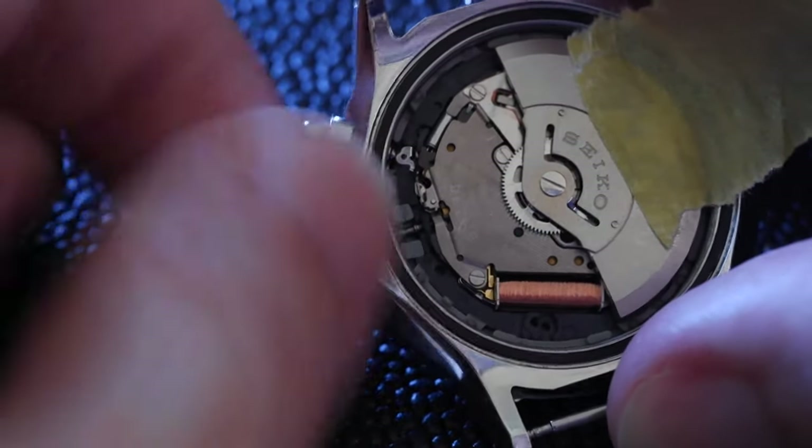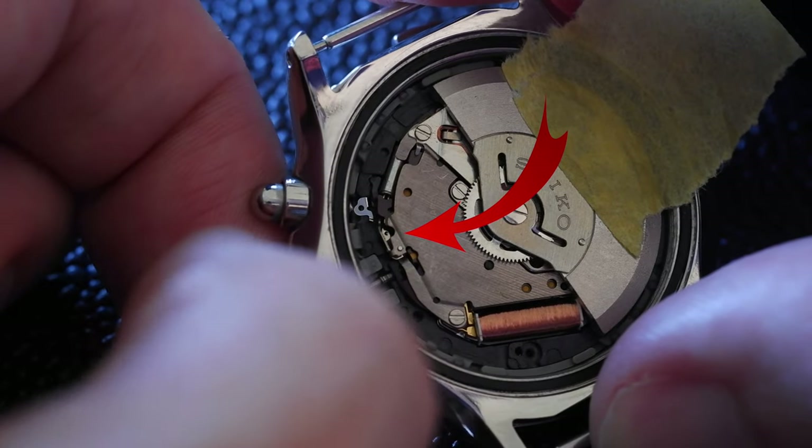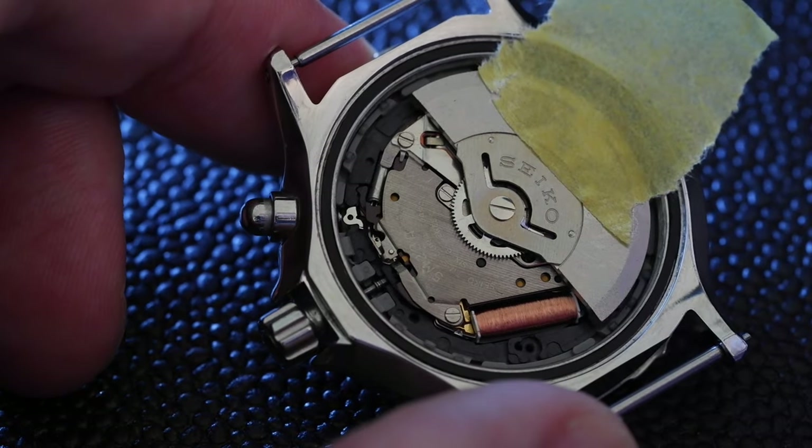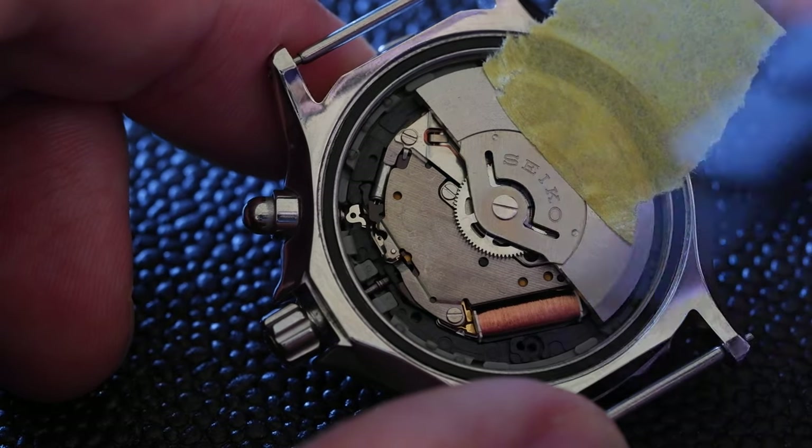So first of all, unscrew the crown, and then pull it out one click, and we'll see that lever move into position. So now the sort of black dimple — the dark dimple on there — is visible.